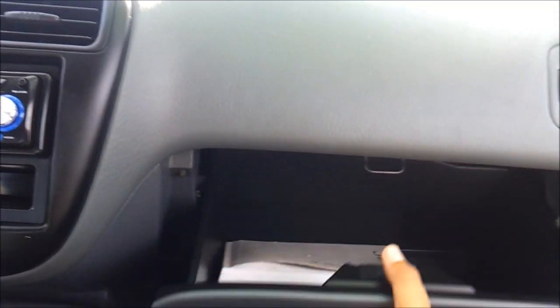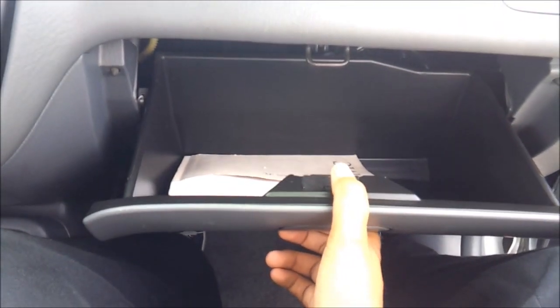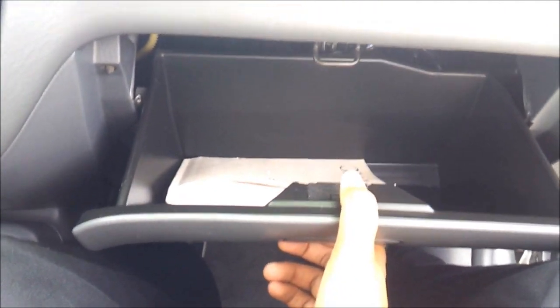Very good material quality for this class — for the compact class, very good material quality. Here's your glove box compartment and manual seat adjustment for the passenger.